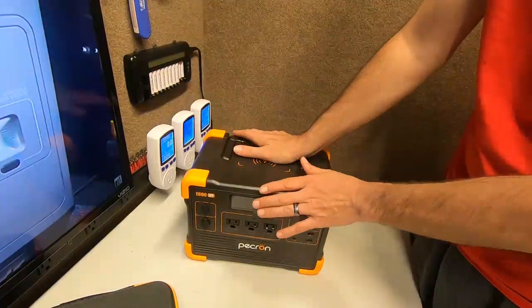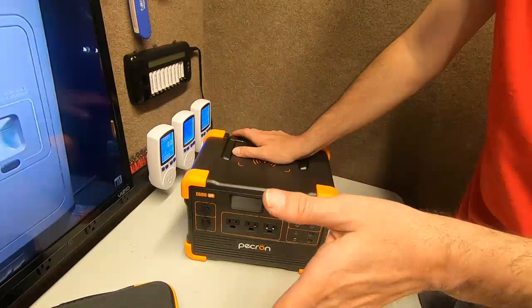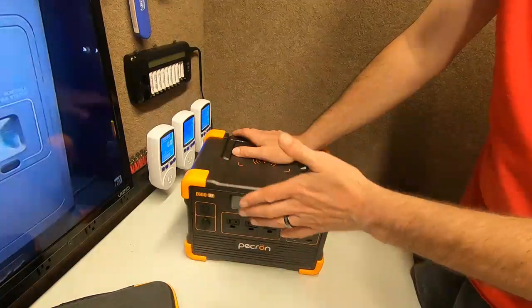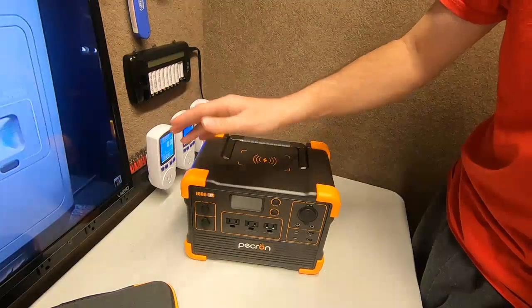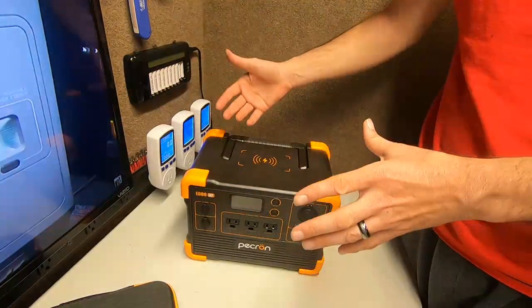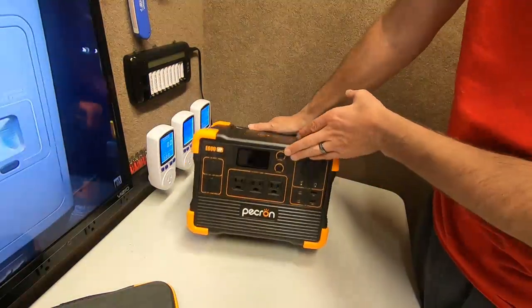Peckron doesn't have a great history with surge — the E2000 LFP is 2000 watts rated and says 4000 surge, but once you get over 2000 watts it pops. If you remember the review we did with the coffee maker, it popped. Check out that video.